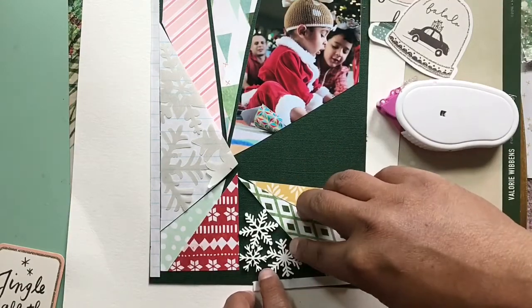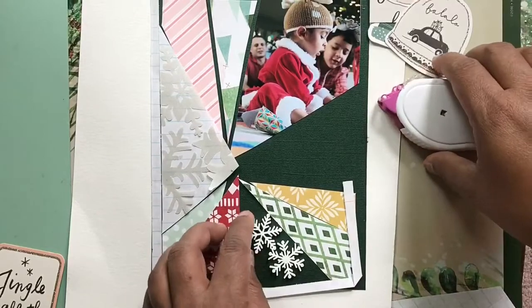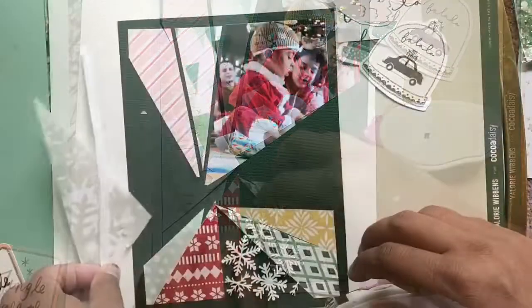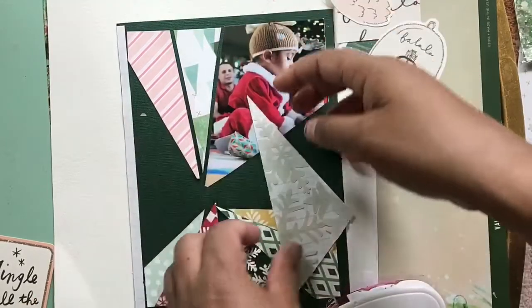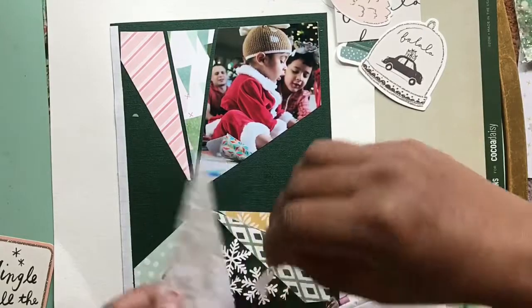I'm not putting them all the way to the middle because I'm actually putting something else in the middle. Doing that made this page a lot easier because as you can see, my triangles do not line up perfectly with the middle of this page, although I did try to line them up pretty nicely with the edge of the page.